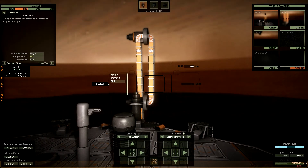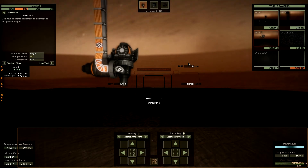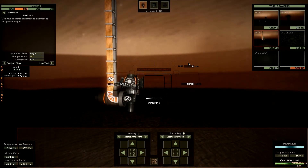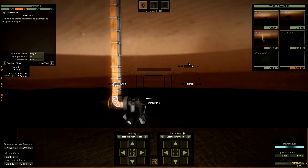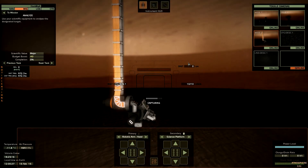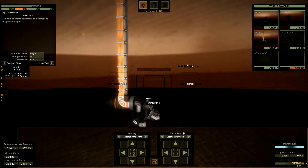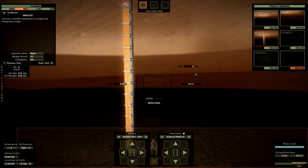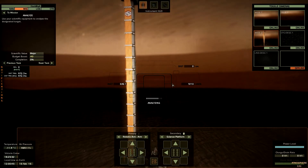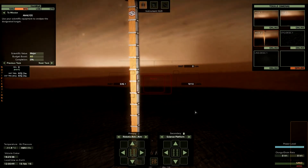Now it's time for some analysis. First the EAS - time for the EAS. While the thing is working I can already start to extend my robotic arm. I'll start off with the APXS - not the science platform, the robotic arm. Why is there... because it's still on the EAS setting. Analyze complete, now the APXS.